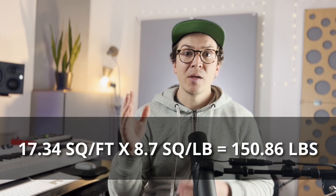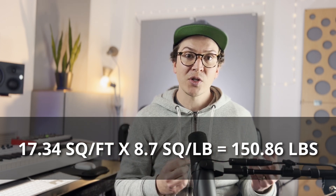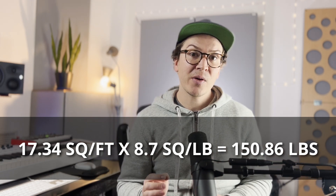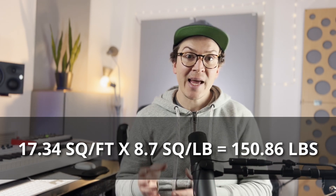Taking that square footage of 17.34 and multiplying it by our wall weight of 8.7 pounds per square foot, we find that our total door weight needs to be 150.86 pounds. So we're shooting to get a door that is at least 150 pounds.